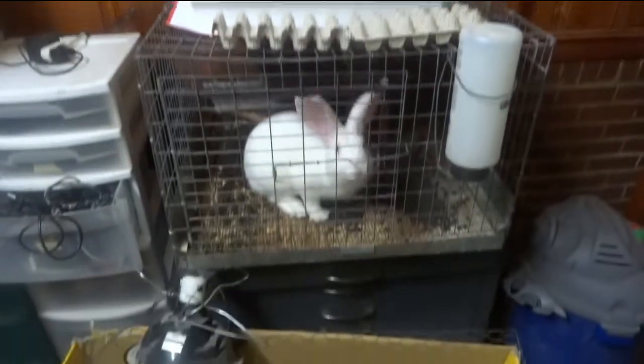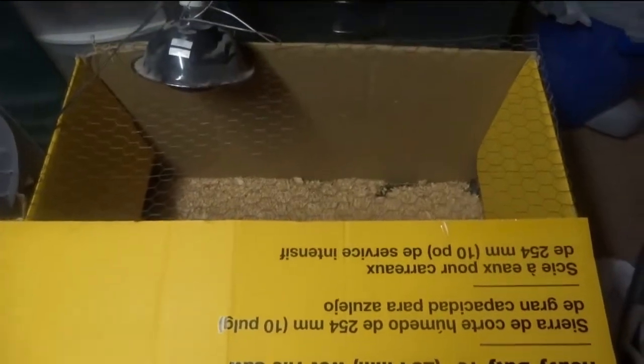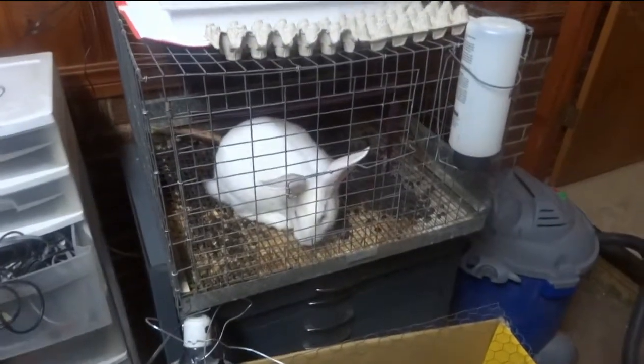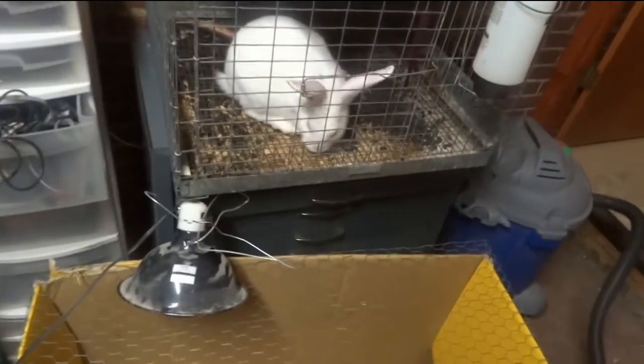Hey, welcome back to His and Her Homestead. I was just going to show you a quick video of what my brooder looks like for my quail. By the way, our male rabbit still doesn't have a name, so if you want to comment and tell us what you think he should be named, that would be awesome — give us some ideas.